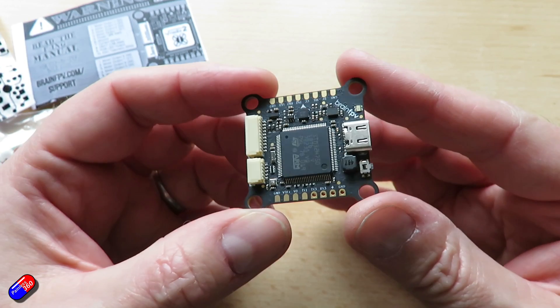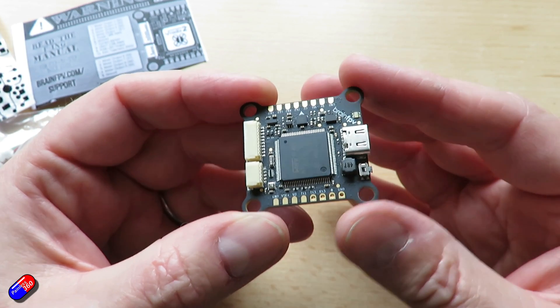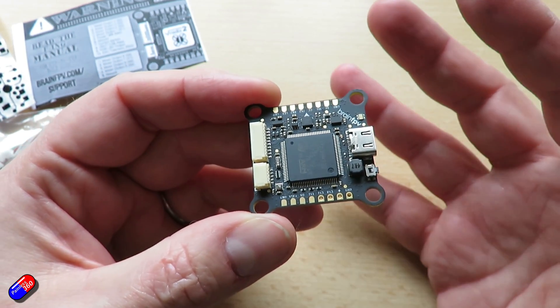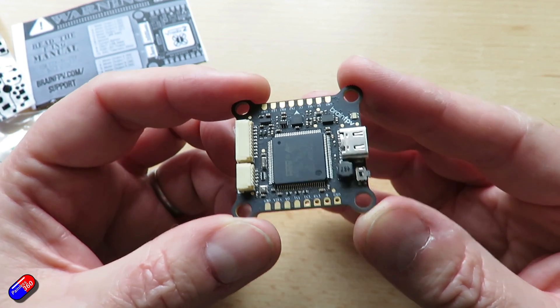That's not unique to these guys — Serious Pro did something similar with their H7 flight controller. But it's a nice way to do it and stops all the messing around with things like DFU. It's just a case of copying a file to a drive on your PC or Mac, which is something we all know how to do and works every time.